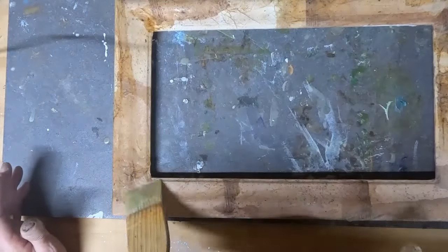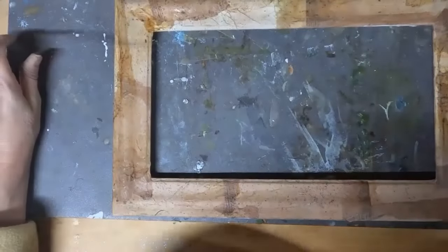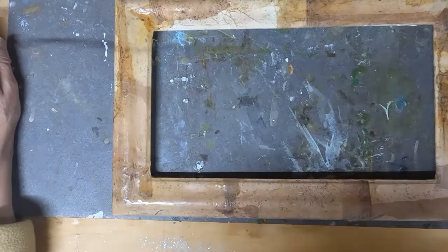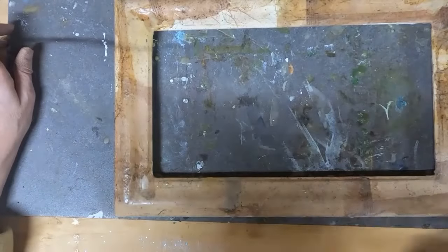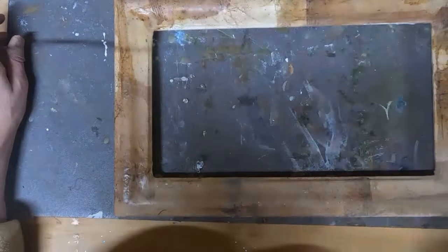I will be creating a frame utilizing some encaustic wax, some copper that I will saltwater etch, some leaves from my yard, and a few other things — some tea bags and whatever else I can find within my studio, my yard, and my home to finish this project.